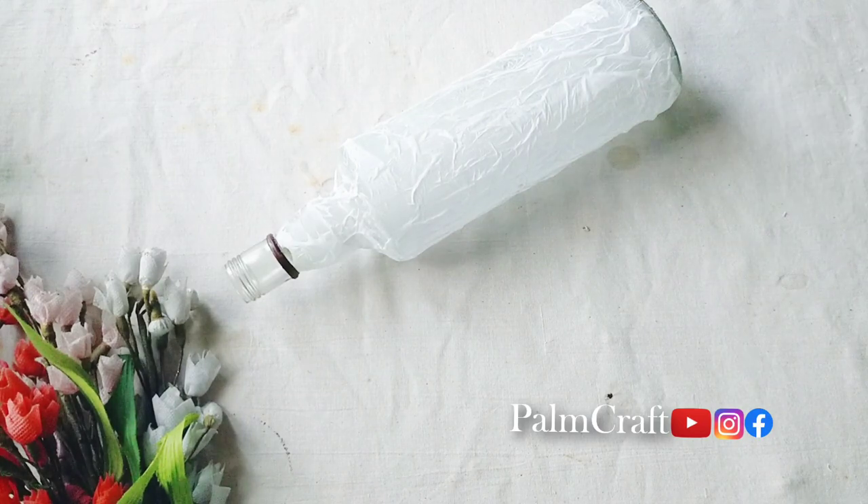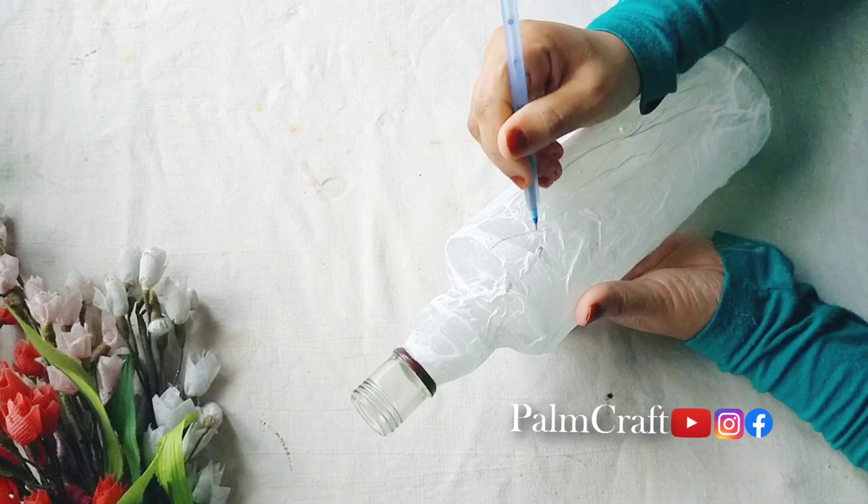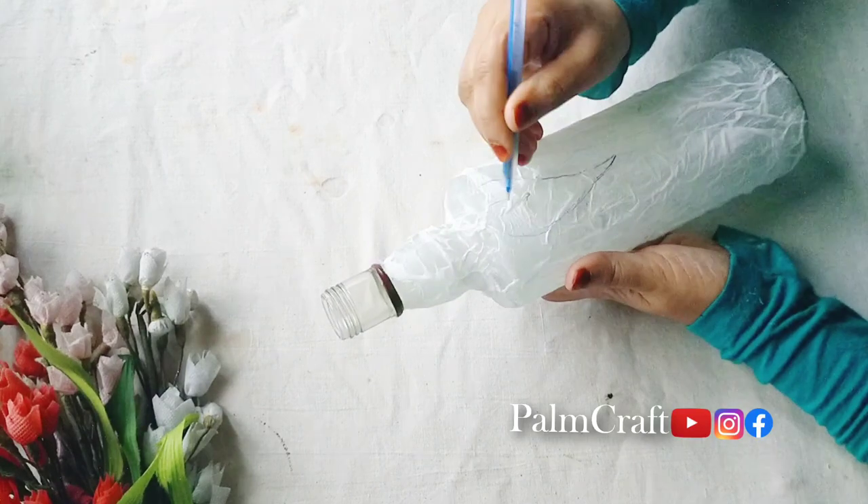Then we try to put the tissue paper in the bottle and dry. We have the pencil paper — it is a simple design. You can use it.